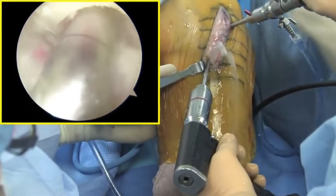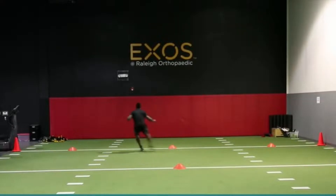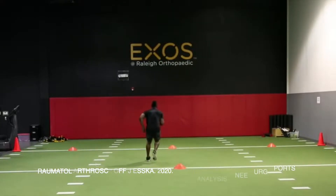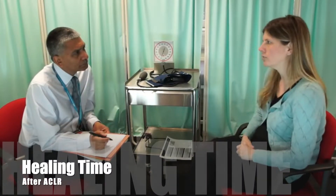Despite advances in surgical techniques and optimizing rehab protocols, graft failure remains considerably high, with recent reports of up to 13%. In this video, we will answer one of the most common questions people have: how long does it take for the ACL to heal after surgical reconstruction?